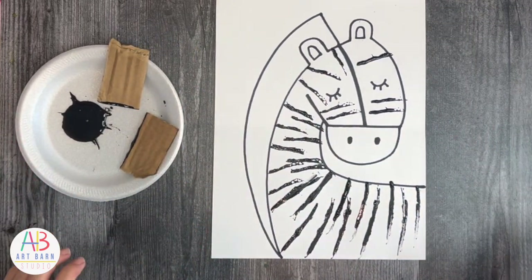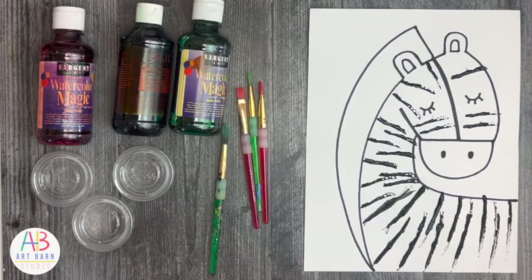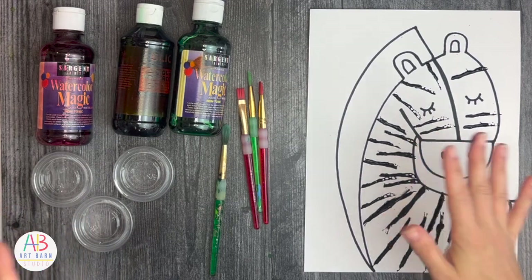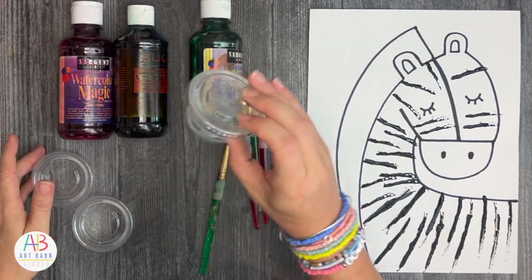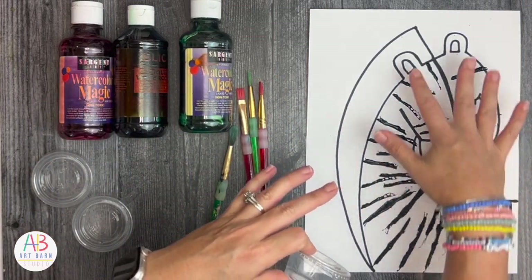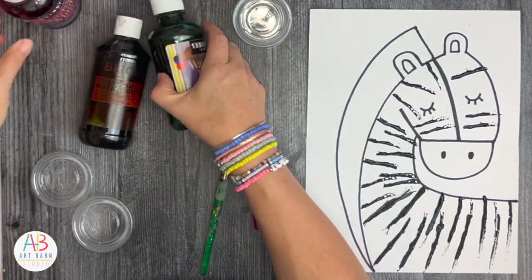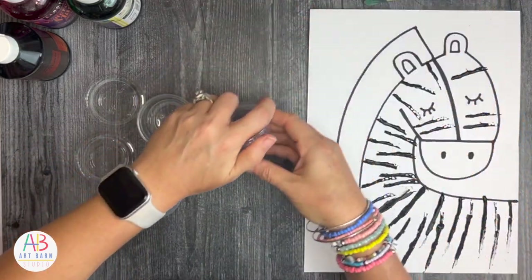This layer is going to have to dry before the next step. Once it's dry, we'll move on to the details: the inside of the ears, the nose, the hair, and the background. You can choose to do these at different times or all together. I'm going to be using Sargent Art and Blick liquid watercolors. I love them because they come in individual packages, which means you can limit the colors that are out. I use condiment cups to distribute them. I have red, green for the background, and black.